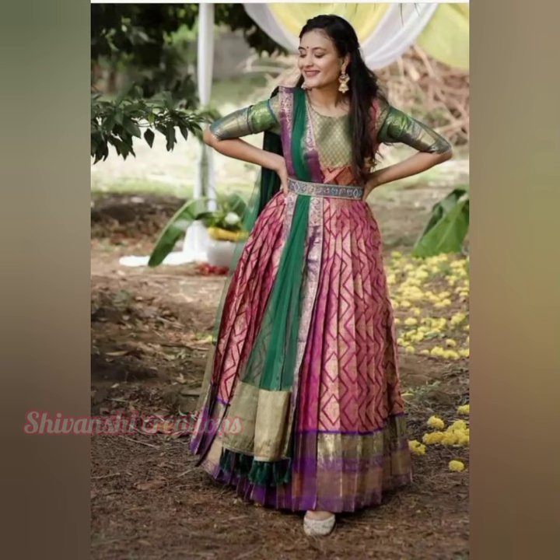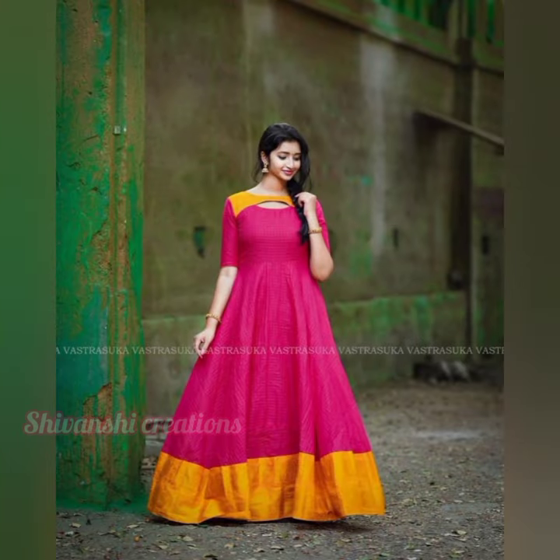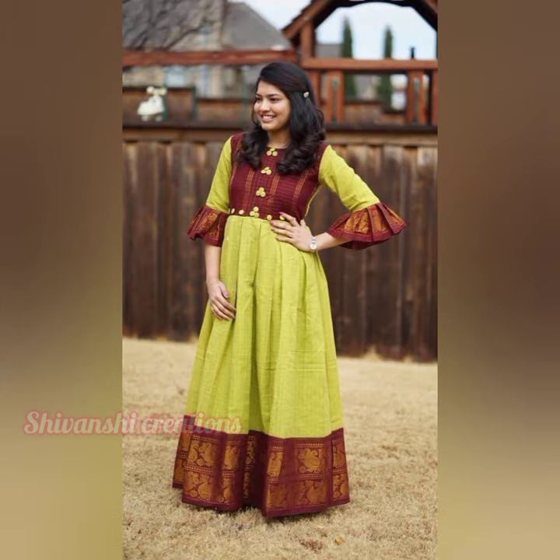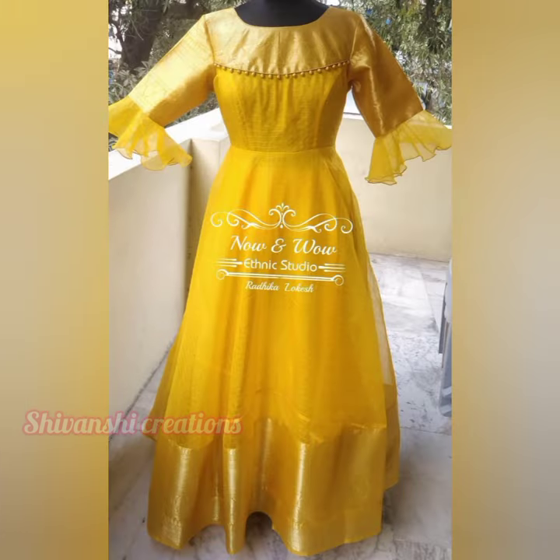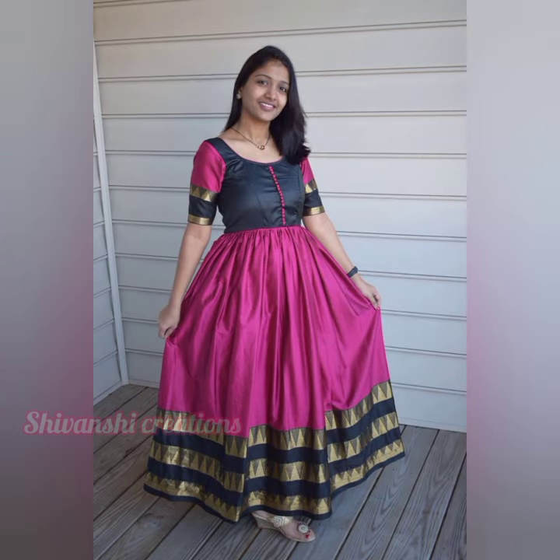Hi friends! Welcome back to my channel Shivantri Creations. Today we are going to share a video about Longfrog's designs collection. We are going to search for Longfrog's design collection and Longfrog's stitching.